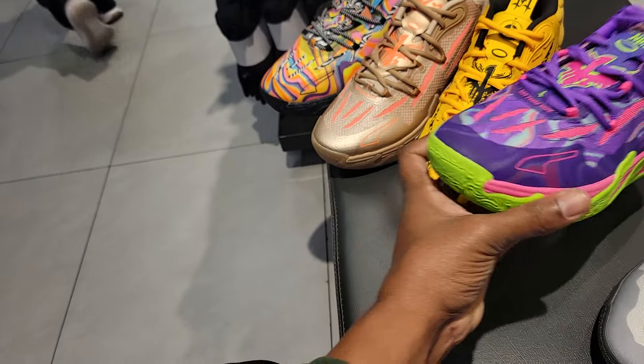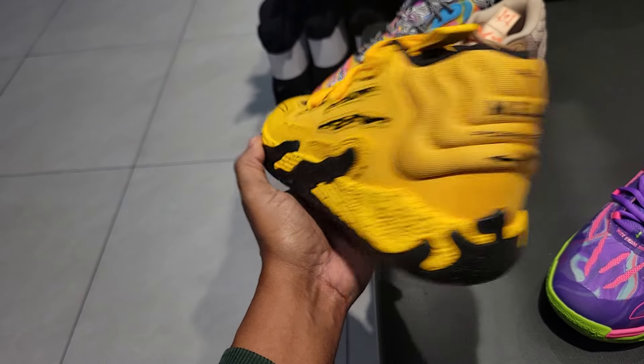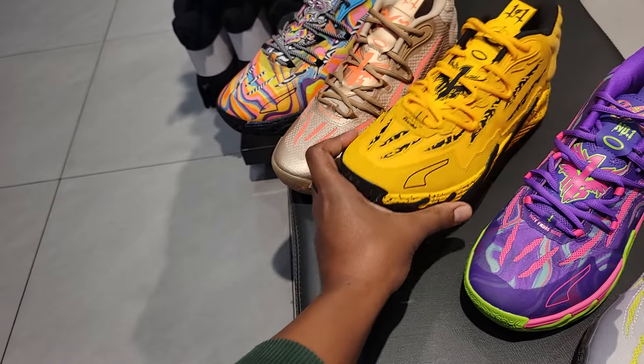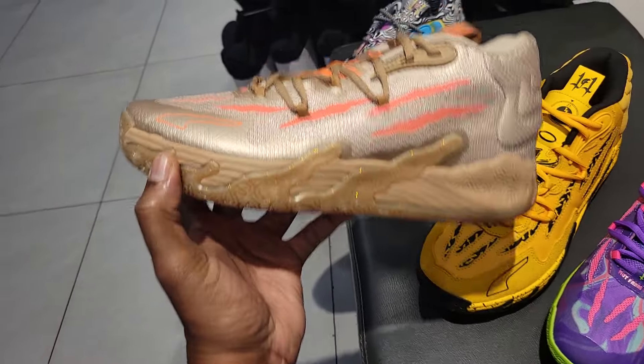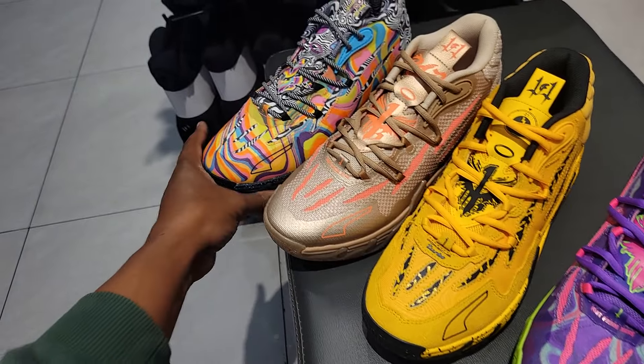Then we have the Porsche collab, aka Bruce Lee — I think all these are definitely impressive. Chinese New Year MBO3 is probably my least favorite out of this selection here.